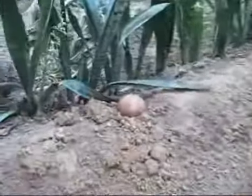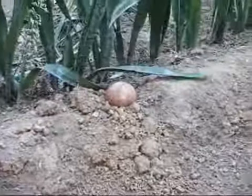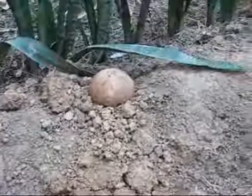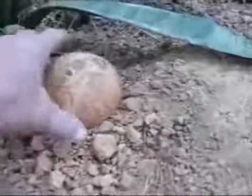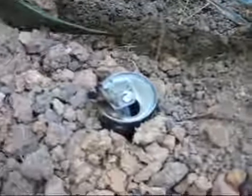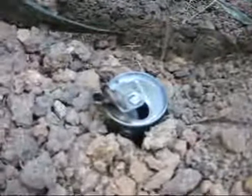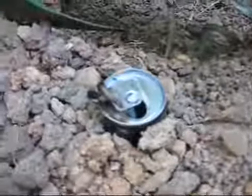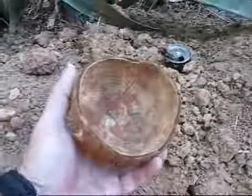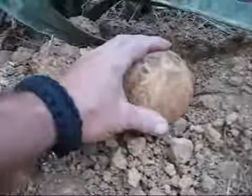This is what the in-the-ground tiki torches look like when they're not in use. I put a coconut over the top of them to keep the rain out. All they are is a small pop can they have in the Philippines here, and there's a wick in there. The wick goes through the tab and it's pinched over to the side so it doesn't fall back in. For fuel I'm using just straight kerosene.